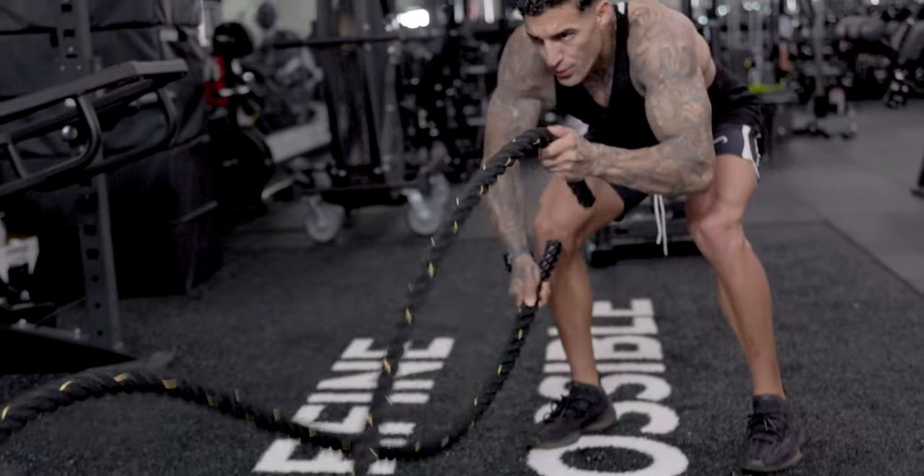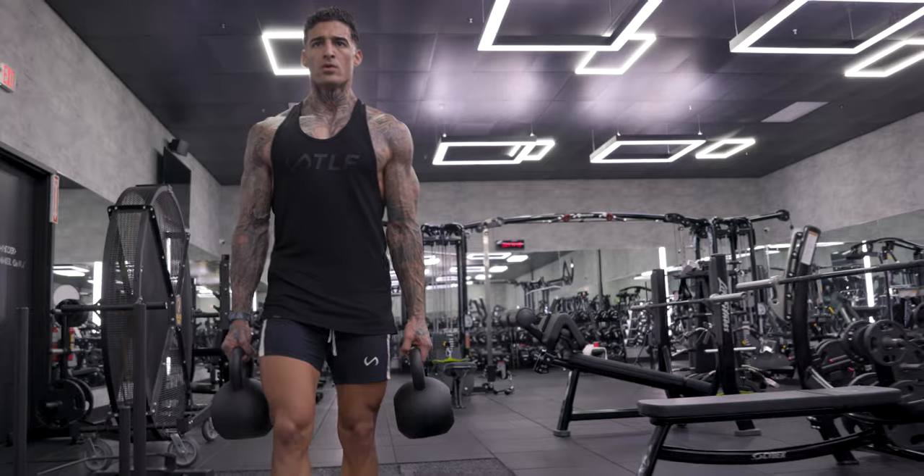When performing these workouts, I'd suggest doing them in a circuit style, meaning five rounds of a minute each. That way you're just worrying about the intensity of the workout. You don't have to worry about how many reps you're doing or counting anything in between.